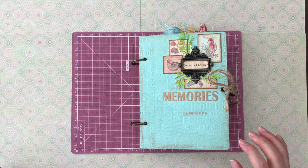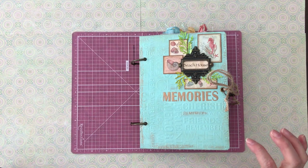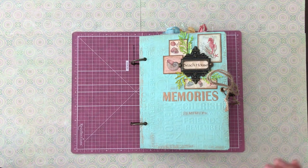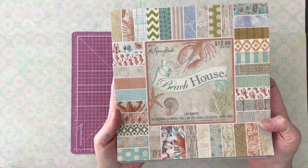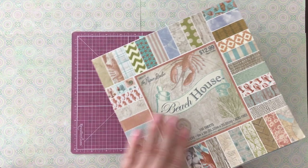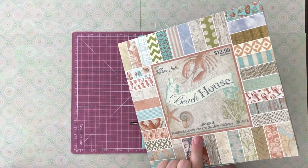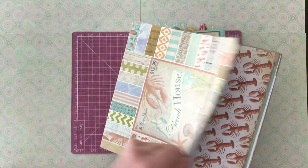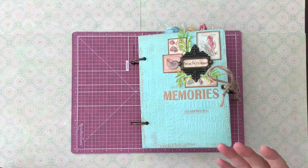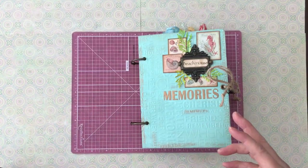This journal I made from the paper pack — it was the Paper Studio, and the name of the pack is Beach House. It's a smaller pack, about 8 by 8 inches, with real weathered-type designs that you think about when you're at the beach.